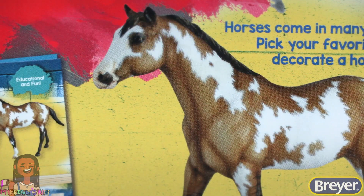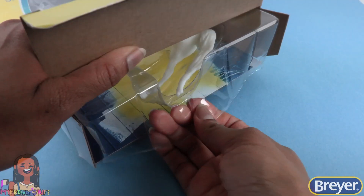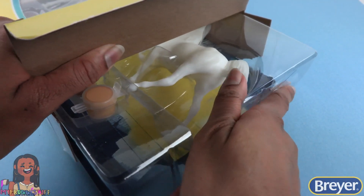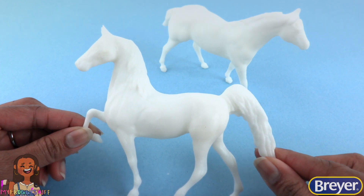This one is the Quarter Horse and this one is the Saddlebred. Wow, these are six inch horses! So I am really excited to get started.